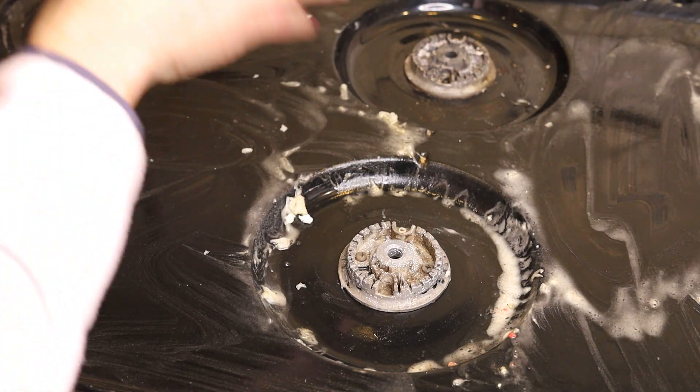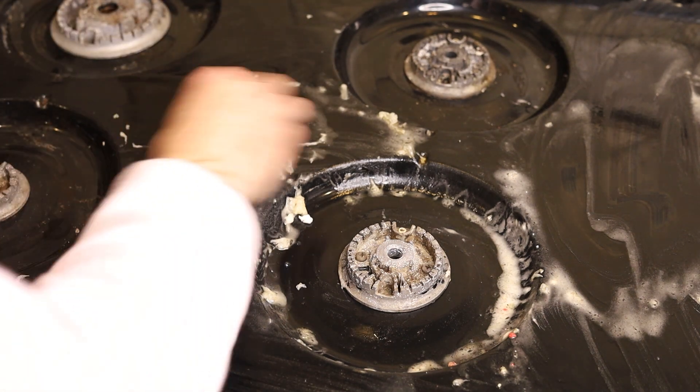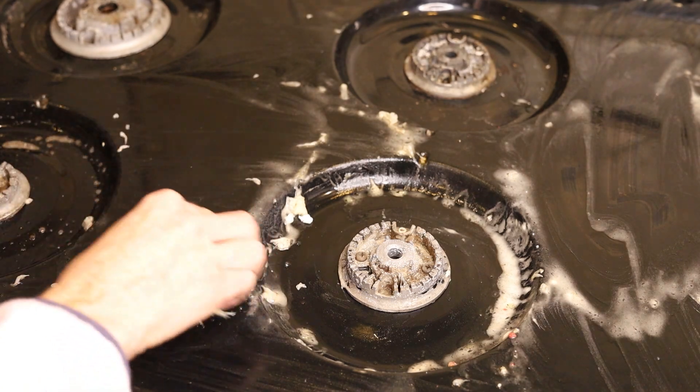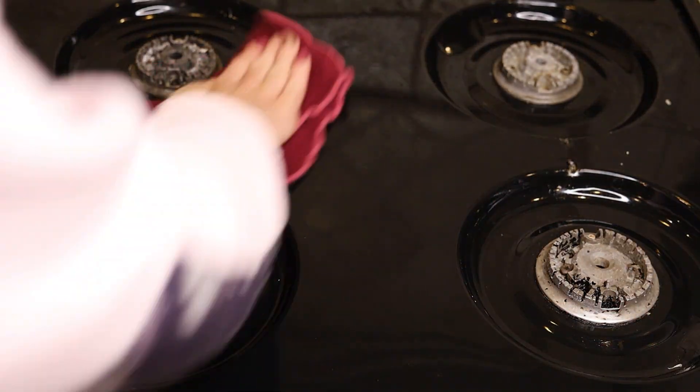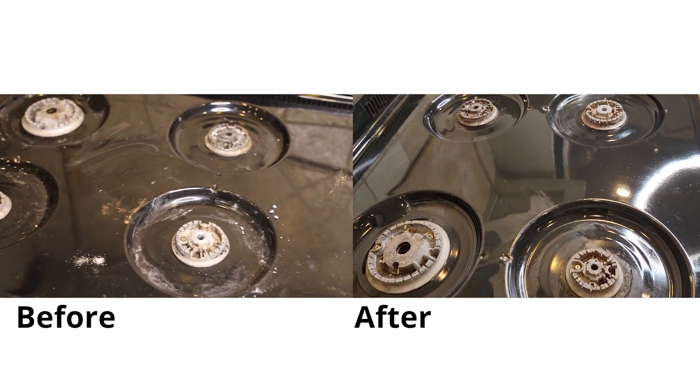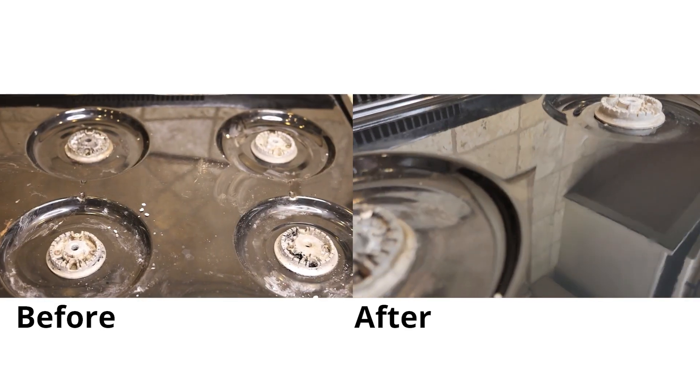All right, this looks pretty good. I'm going to get a microfiber cloth, wipe this off, and clean up all the paste and the lemon juice, and show you how it looks. As you can see this is cleaning up beautifully and it smells so good. This stovetop was not that dirty to start with, but it sure looks a lot better now.